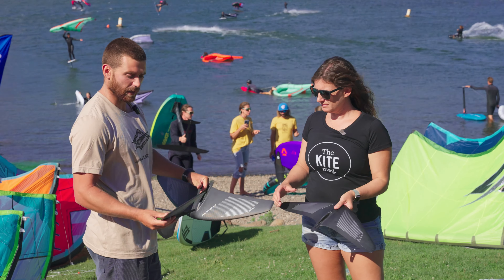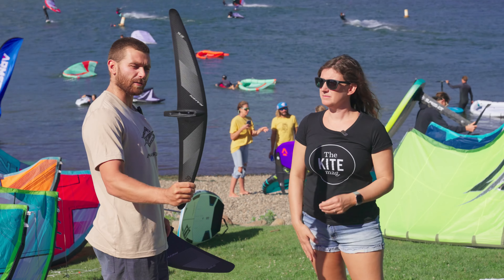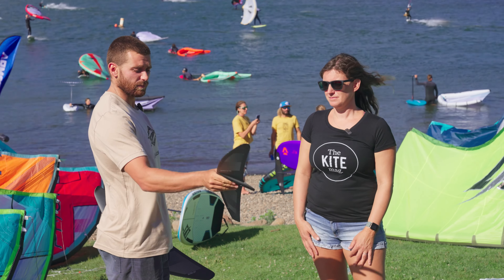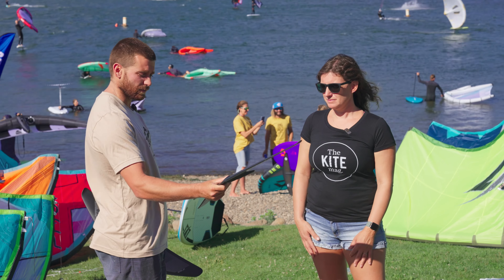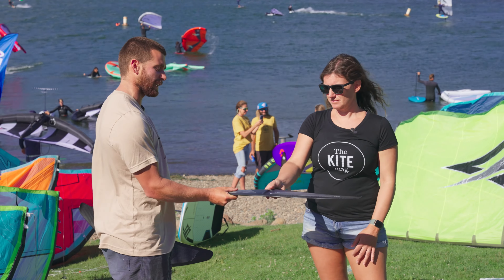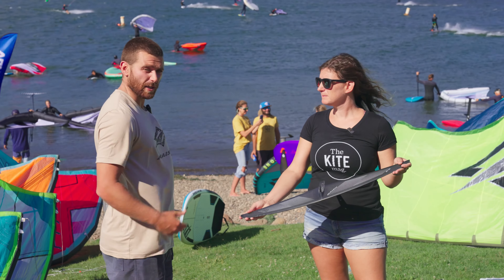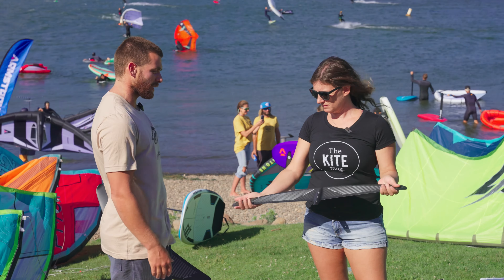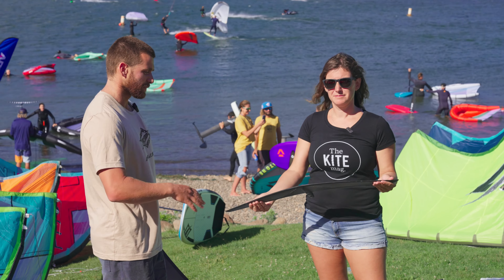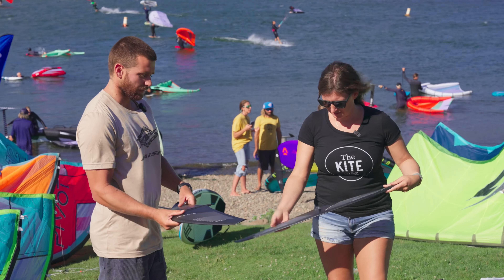New this year, we've got the new high aspect range. This is the 640, the smallest one in the range — super high aspect, about an aspect ratio of 10, really thin profile as well. Glides really well. I've been loving this on the kite foil — just really glidey, fast, pumps great. The great thing is I've been winging on it as well. You don't need huge swell as it is quite efficient and pumpy. You don't need big swell to ride this on the wing and it's a super fast fun foil.